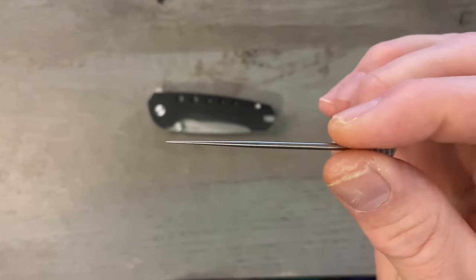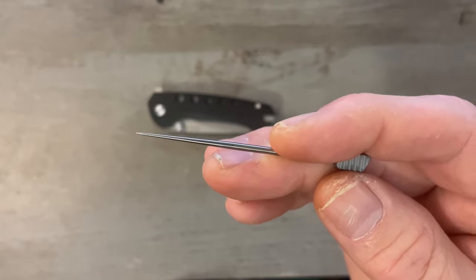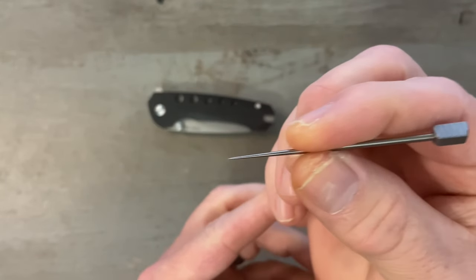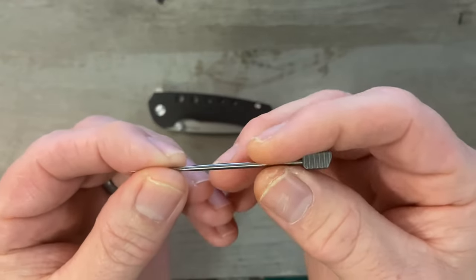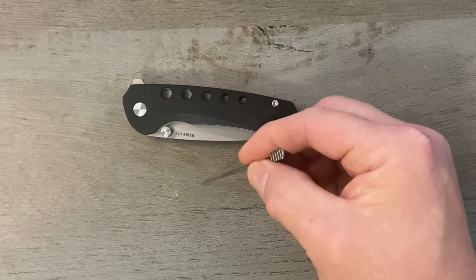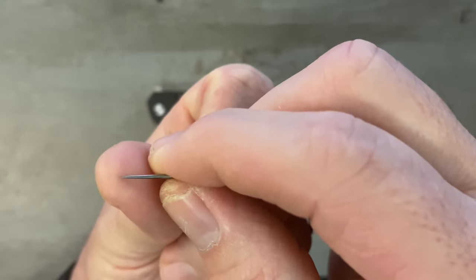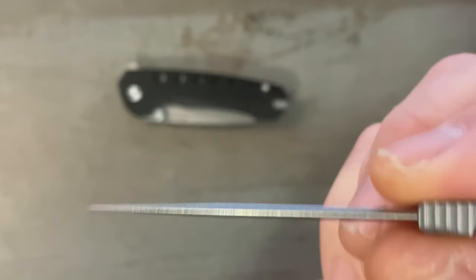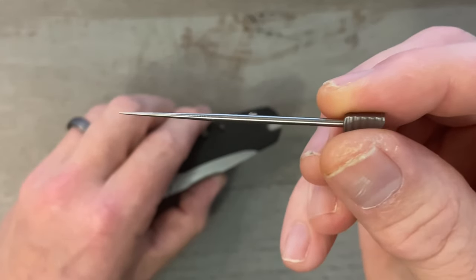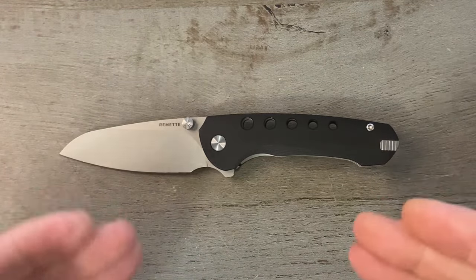There are a ton of uses for this — it's a really handy little tool. Of course you can use it as a toothpick, to clean your fingernails, or as a SIM tool to pop a SIM card out of a phone. If you're mixing up a small amount of epoxy, this would be great for mixing — just wipe it off and you're good. If you have a splinter, this thing is sharp enough to get underneath it. I'd love to see more knives with something like this.